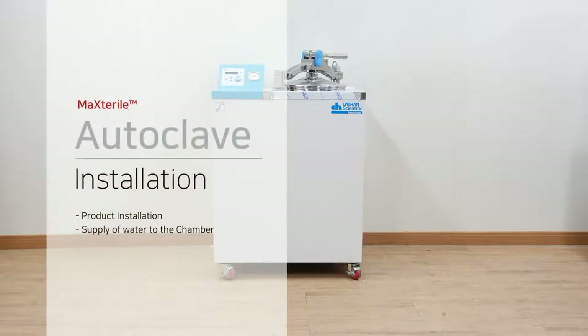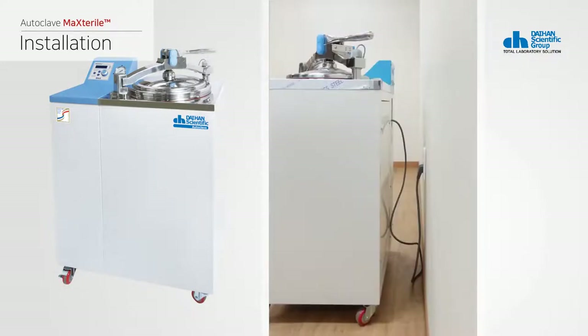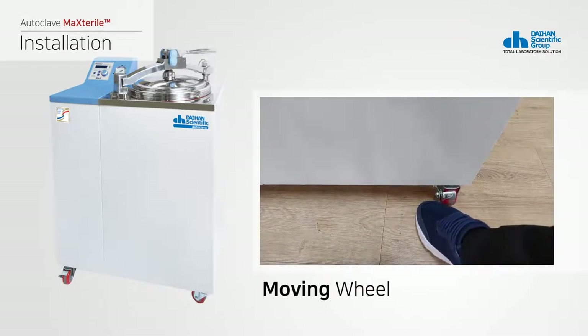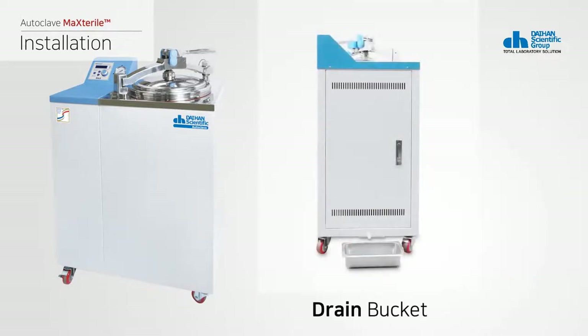The following is a description of the product installation. The product is heavy, so be careful during transportation. Place the product on a hard and flat surface. When installing the product, consider the door open radius and keep at least 20 centimeters away from the side wall for ventilation and fire prevention. When the product position is selected, the locking device of the moving wheel is set to a fixed position to prevent movement. Place the enclosed drip tray under the drain hose on the side of the product.